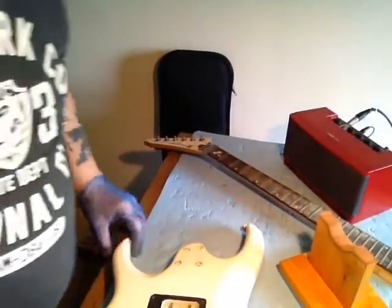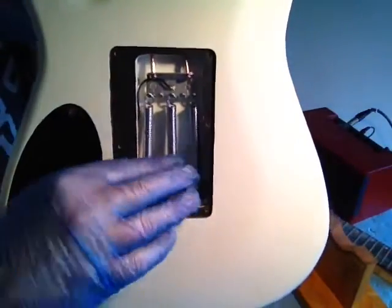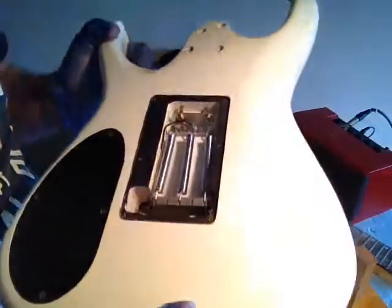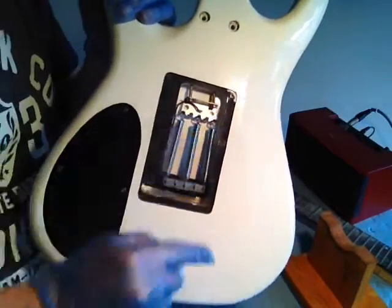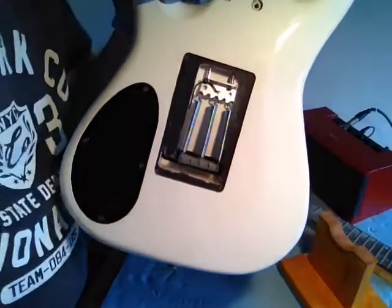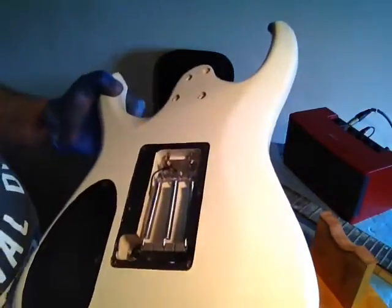Interestingly there's conductive paint just around the rim of the tremolo routing, but there's nothing on here for it to earth to. So the shielding is incomplete in that regard.